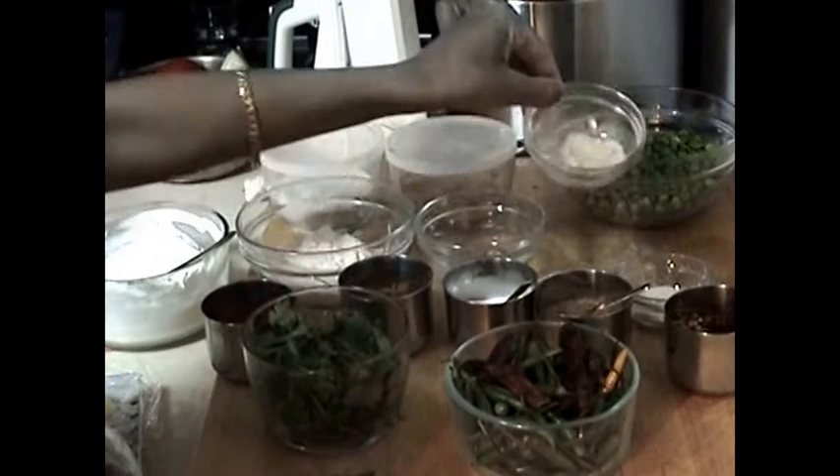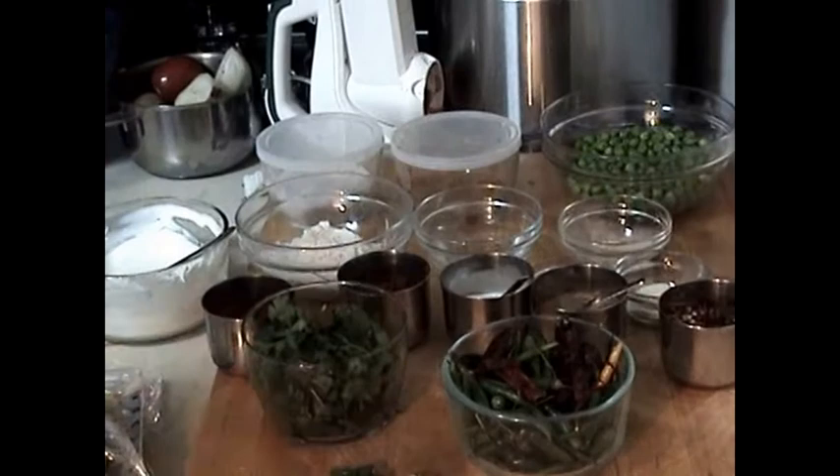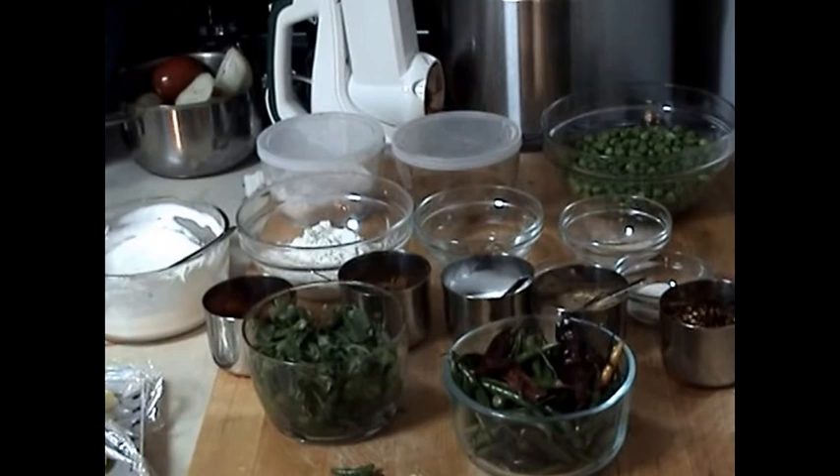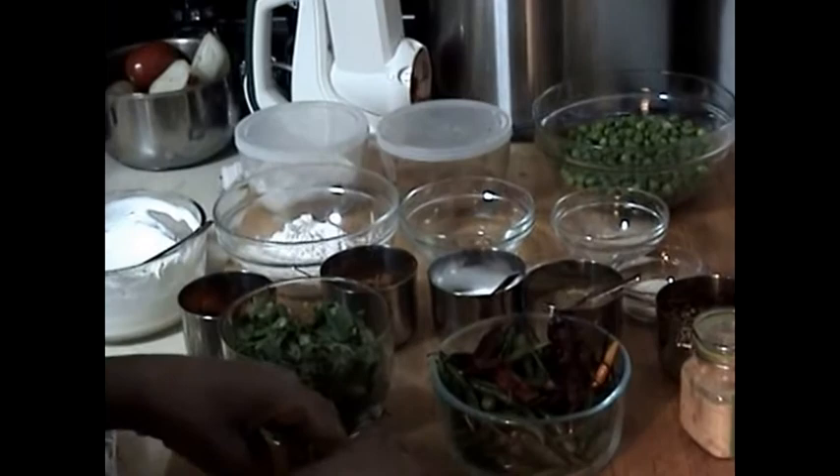All these are available in the grocery store. One fourth cup of green peas. I am also going to use asafoetida or hing — one fourth teaspoon — which is available in any grocery store. I am going to use with my potatoes two to three green chilies and some finely chopped ginger.